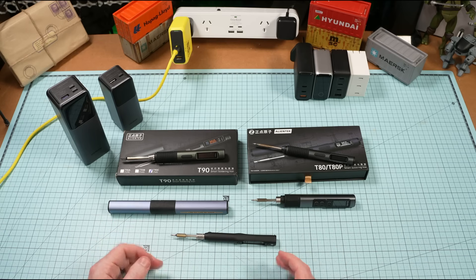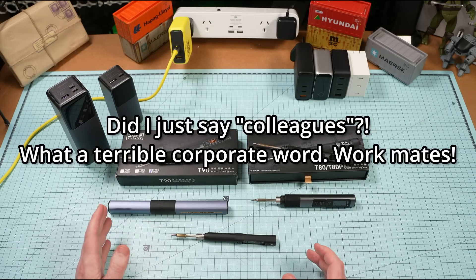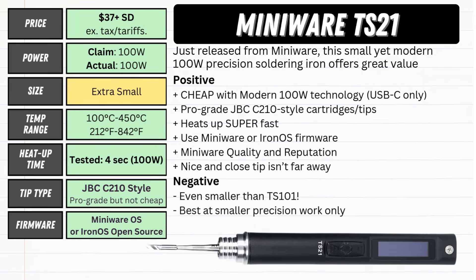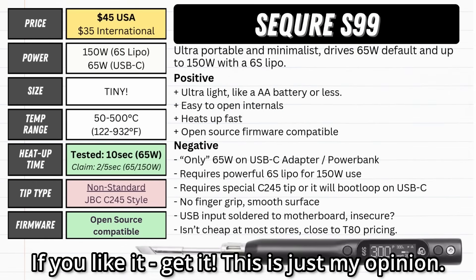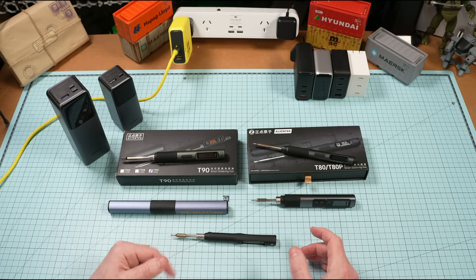For compact irons used for precision or travel, the Miniware TS101 and TS21 are both brilliant 100-watt units with classic Miniware quality. Grab the TS101 for a slim iron that fits 245 tips and handles most jobs; go for the TS21 if you want something tiny for precision work. Sadly, I can't recommend the S99 for most general users — it's designed for RC and racing drone repair. If that's you, go for it; I've linked the best price below, but prices will change so shop around.